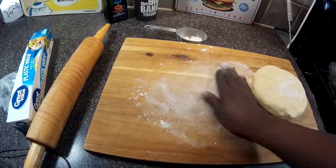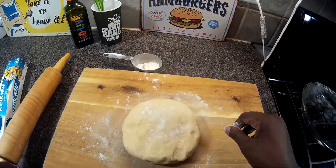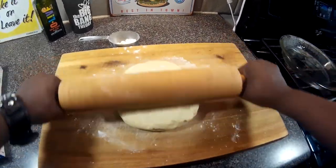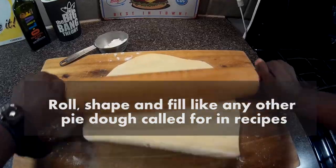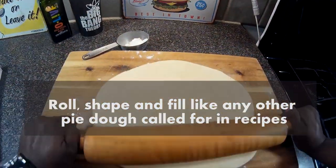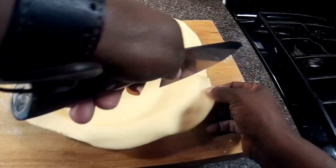A little bench flour on top. Now we're just gonna roll it out — it's pretty easy to handle, not a tough dough to work with really. Now we're just gonna get it in the pie plate, and I'm gonna cut off the excess.